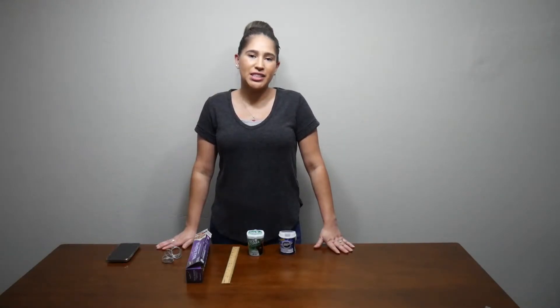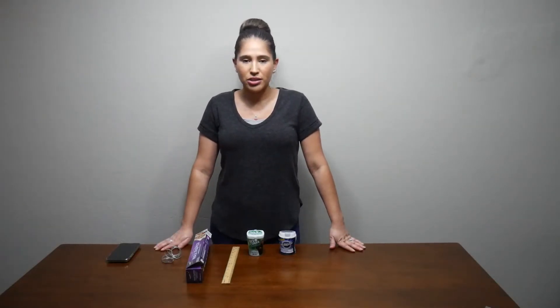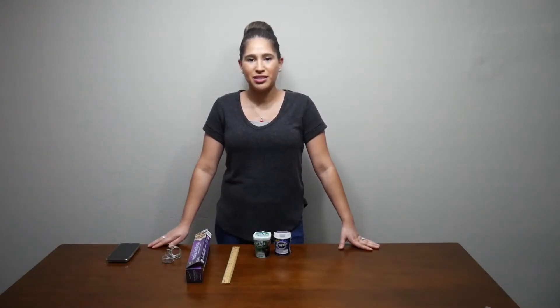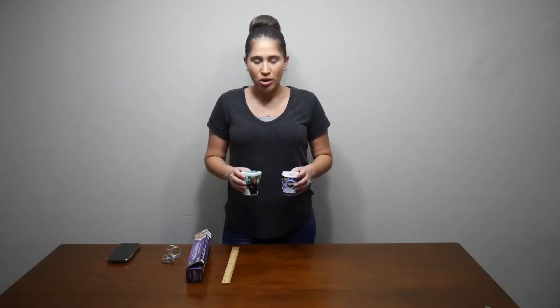The purpose of this lab is to perform the scientific method and to see which gum has better elasticity. It's time to make our hypothesis. Which gum do you believe will have greater elasticity? When I say greater elasticity, it's pretty much the bigger bubble. Do you think it's going to be Icebreakers or Eclipse? Write it in your hypothesis.